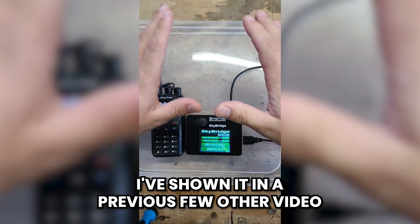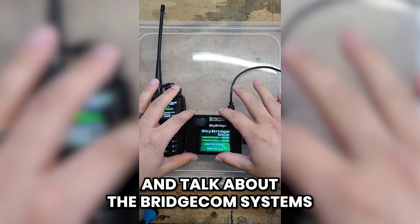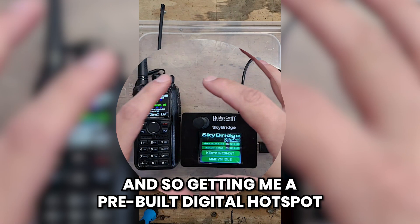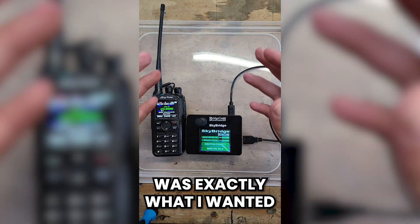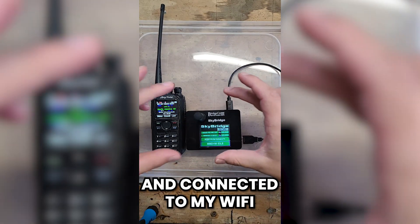On the Trail Radio here. I know I've shown it in a previous few videos, but I really wanted to sit down and talk about the BridgeCom Systems SkyBridge that I got. Getting a pre-built digital hotspot was exactly what I wanted.